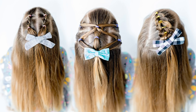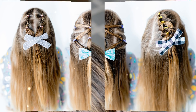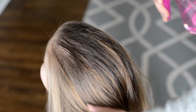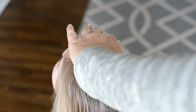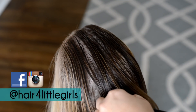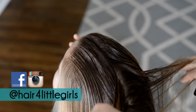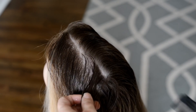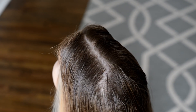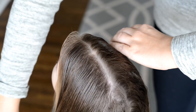Hi everyone! Today's tutorial is three easy short hairstyles for toddlers. I've received several requests from subscribers who have daughters that are two or under and they have that really short hair and they're wanting some ideas for hairstyles. My daughter also has long hair and these styles make great half-up hairstyles, so I think they would work for anyone. They're just simple and cute half-up styles.